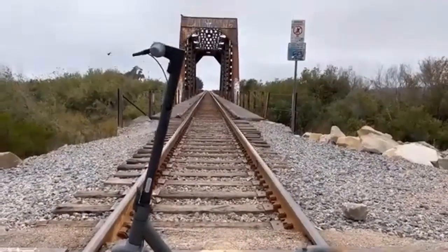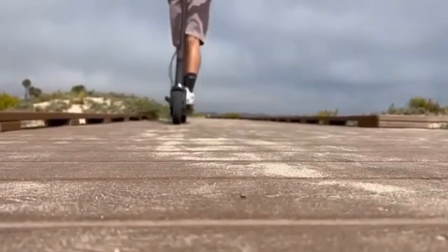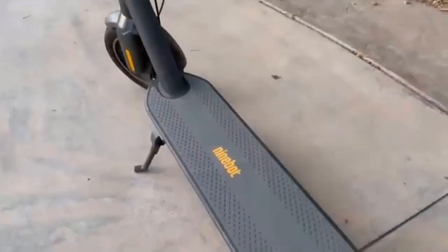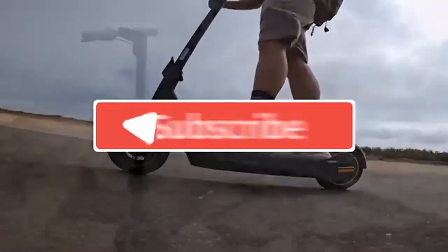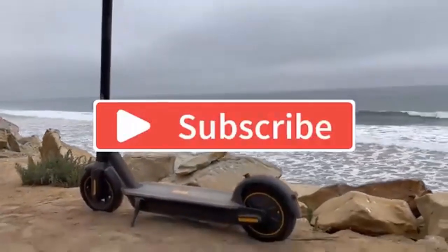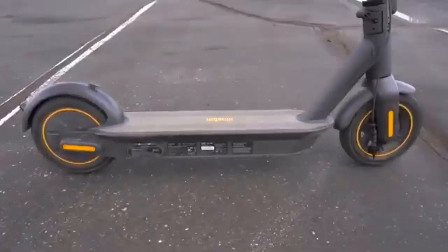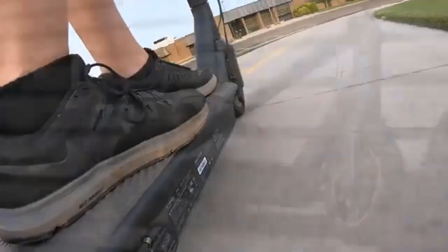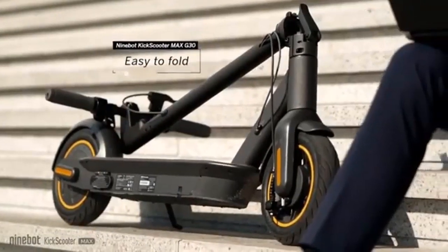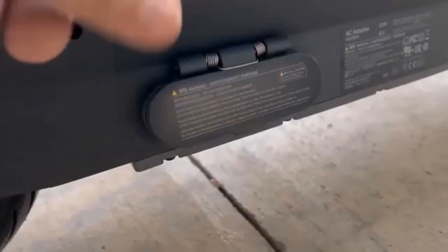Both scooters have 10-inch puncture-proof tires and are trusted to give you a very smooth ride. As for speed, the G30P can go as fast as 30 km per hour while the G30LP will only reach 18.6 km per hour. The G30P is usually made in a dark gray color while the G30LP is a lighter gray.